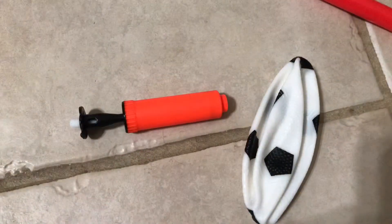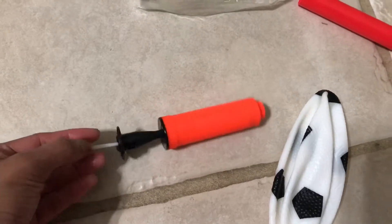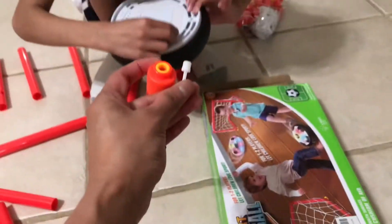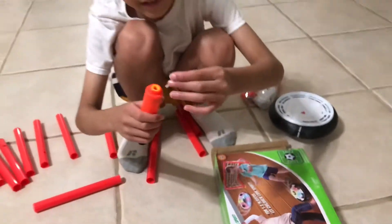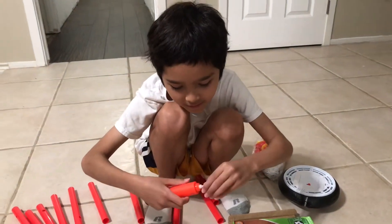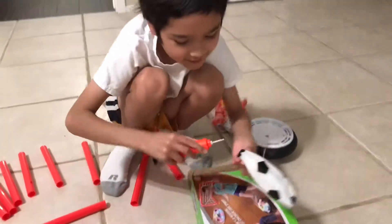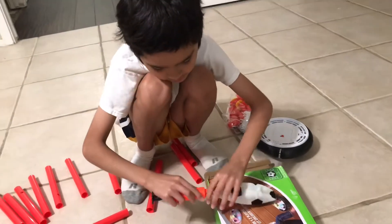So you guys can see — there's this white thing in here. You remove it, and then you screw it on the top here. Aiden is going to do it. Put it on the top here. I've got to cover my batteries. Just put it in there.